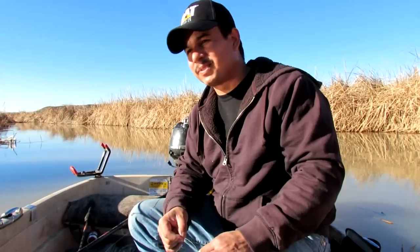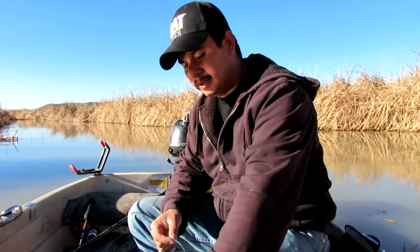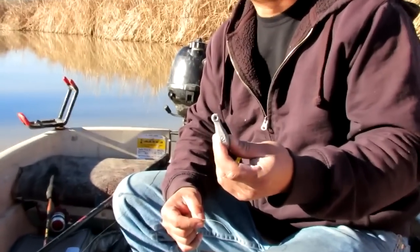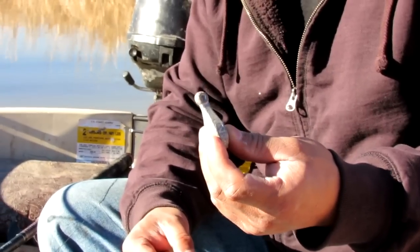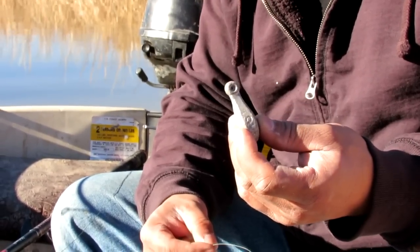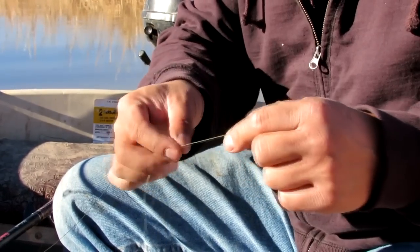People ask me about the rig that I use and they want to know how I tie it, so I'm going to show you that right now. The first thing I do is take my weight — I use a two-ounce bank sinker. It seems appropriate for the current that I fish in. It's not too swift here, but it's heavy enough to keep my bait where I want it. The knot I use is a polymer knot.